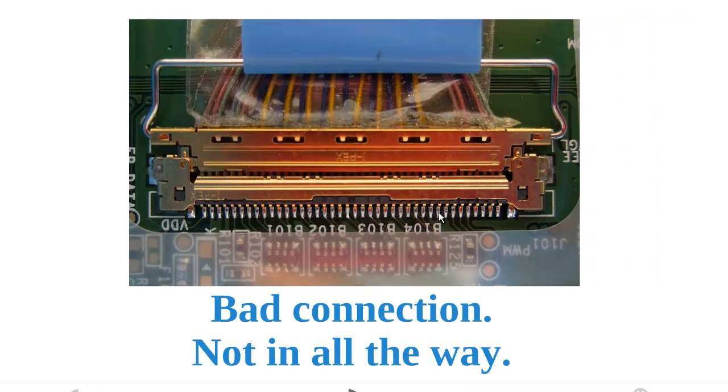Let's take a look at a bad connection. This type of bad connection is probably the most frequent source of error: the connector is not slid in all the way. In this case, you will see a small gap between the video cable side of the connector and the screen side of the connector — this is the gap right here. When you have something like that, the screen will either stay dark or the backlight will turn on and it will stay either black or white. That's not a proper connection.